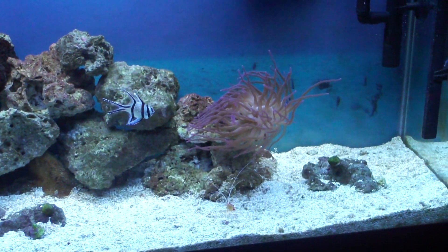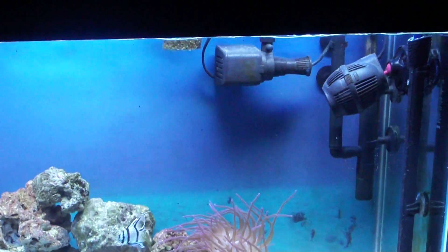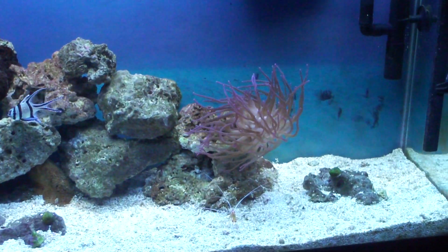Hey guys, I'm just back again for a quick update of my 55 gallon saltwater tank.